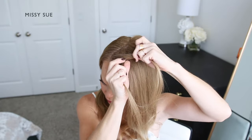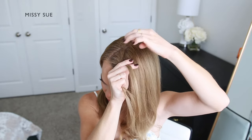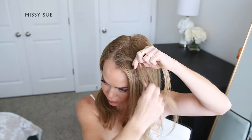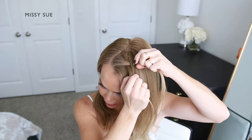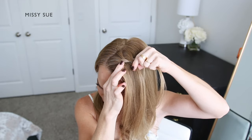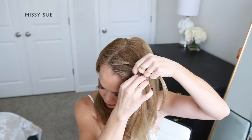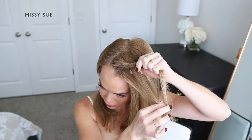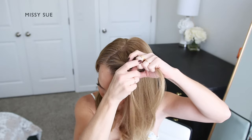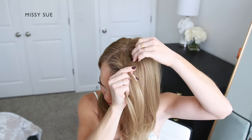I'm crossing one side over the middle, then crossing the other side over the middle, and then I'm going to combine the middle and the back strand together. So now I have two sections for my braid. I'm creating a fishtail braid, so I'm taking a small section of hair from one side, crossing it over and adding it into the opposite side. I'm also picking up a new section of hair from my head and crossing it over as well, adding it into the other strand as well.